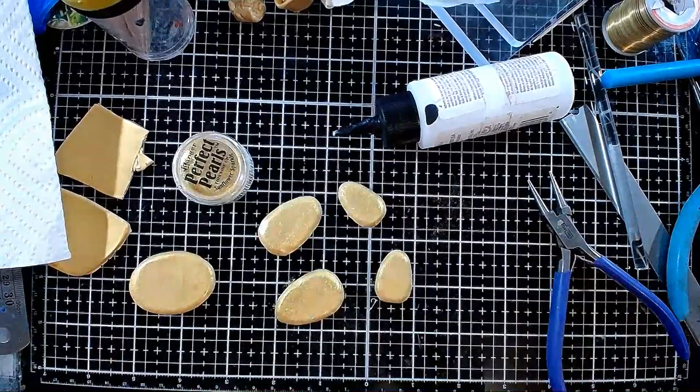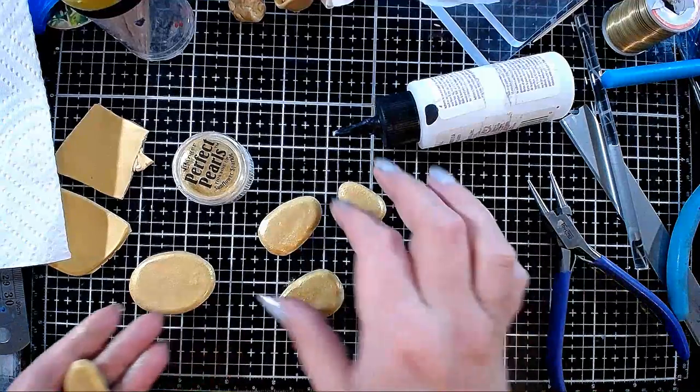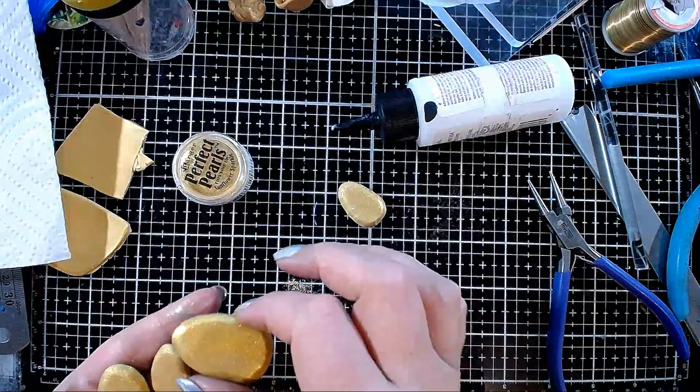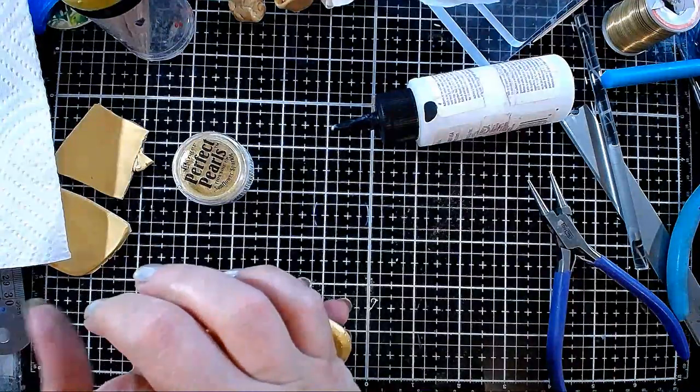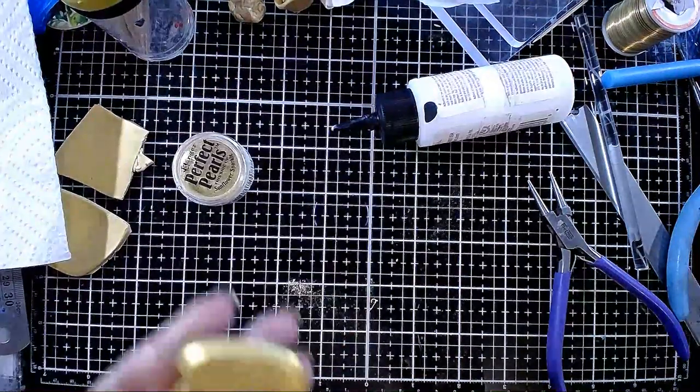The surgery went okay but they definitely put in the wrong lens, so I'll have to go back for another one. I had a lot of grief last week because of them. I'll be right back — I'm going to put these in the oven.